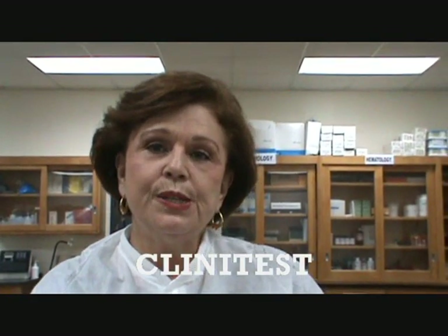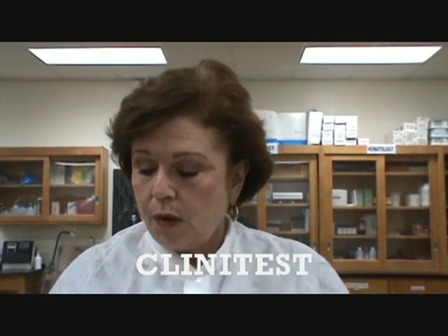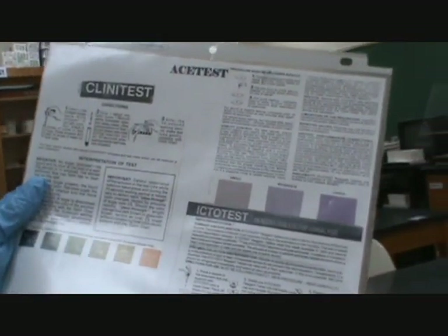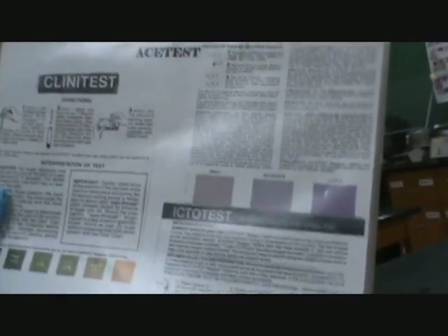Good morning students. This morning we're going to discuss three of our special tests. The first one we're going to discuss is Clinitest. I want you to remember that you were given a chart with all three of these tests on them as well as the acid test.